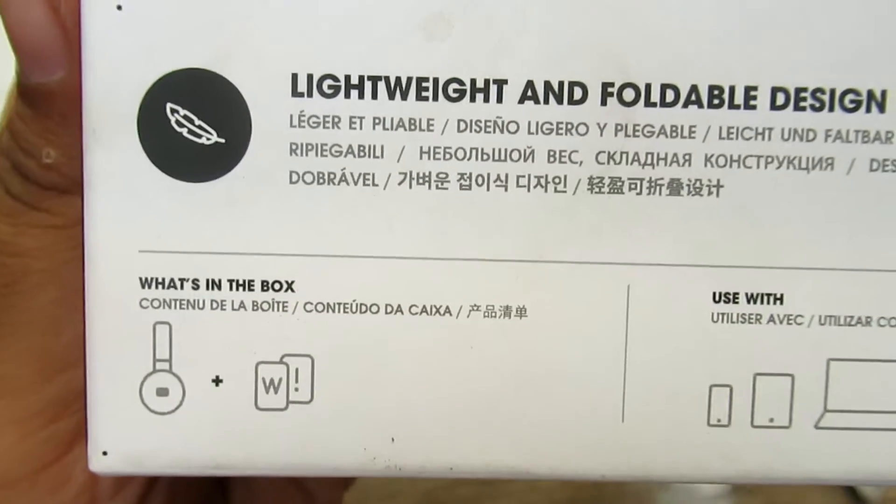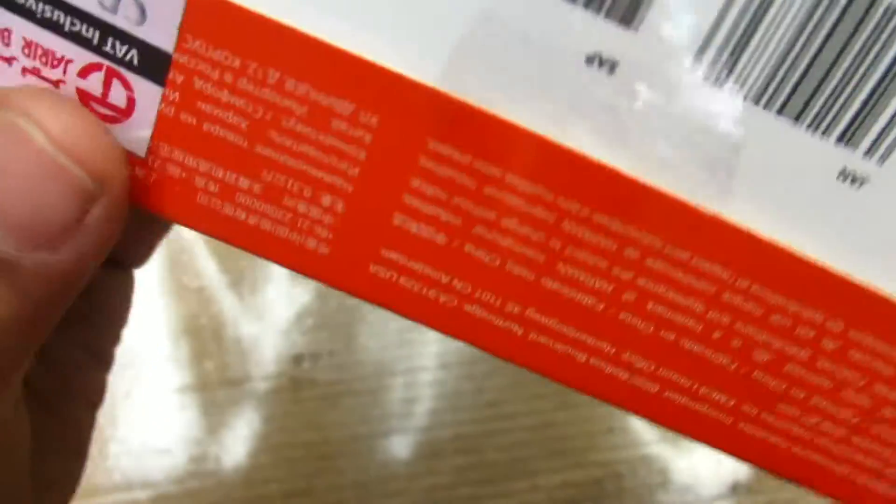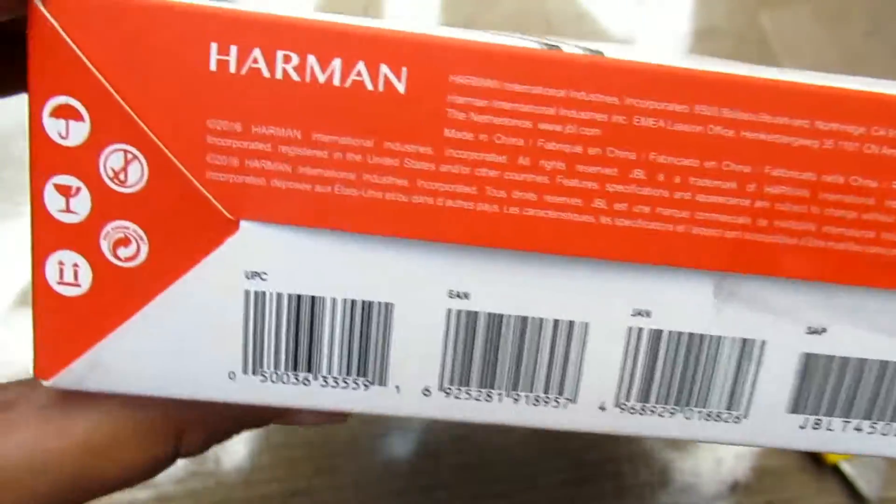So what's in the box? It's an instruction manual and headphone. We can use it in phones. And when I look at the price, it is 99 Saudi Riyal.